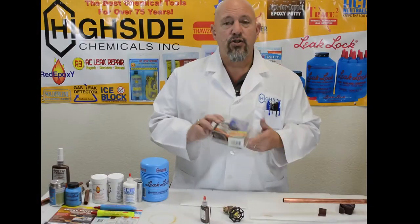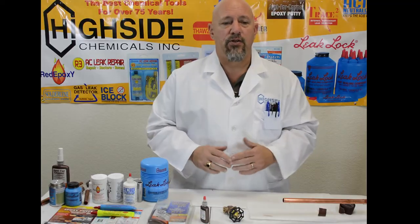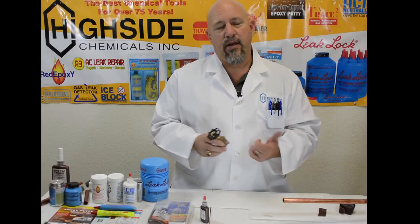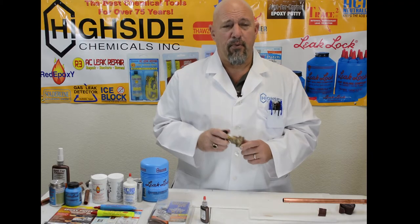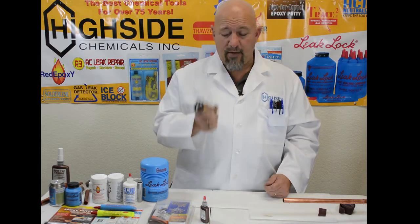Just for Copper has been around for some time and one of the great things about it is it's easy to use. What we're looking at today is a piece of copper pipe and a brass valve. Now if you try to braze or solder these two together, the problem — particularly with brass valves — is that around 400 degrees it starts to damage the brass valve.